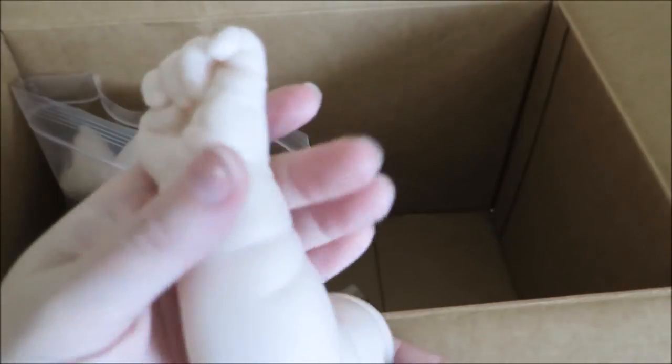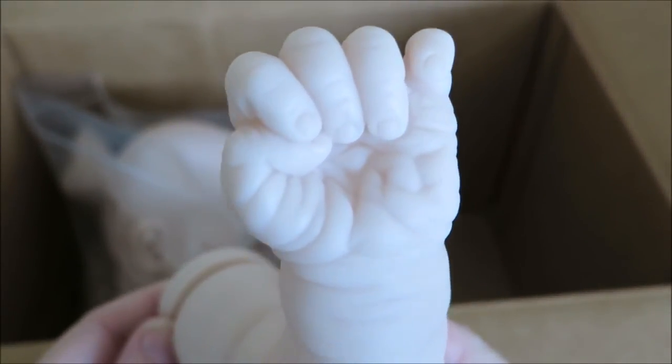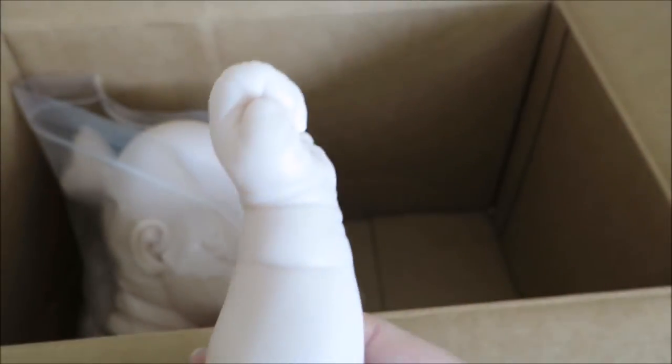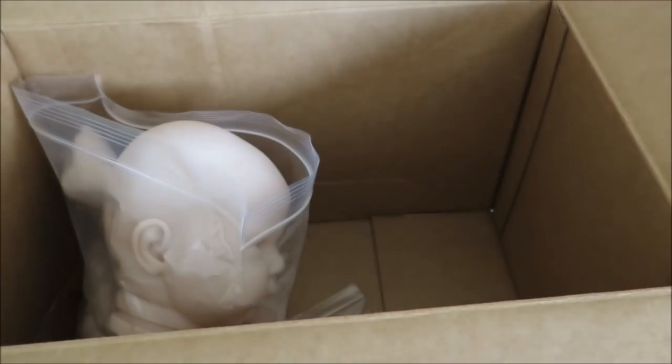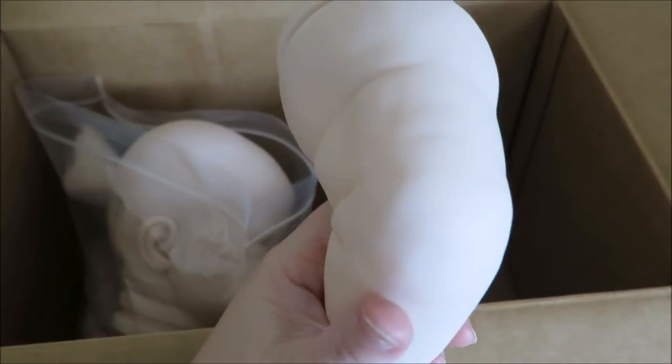And then we got a little fist — that's cute. And again, with the wrinkly palm and chubby arm. I'm not too sure what I'm doing with this kit yet — I just wanted to paint it, so I just ordered it. Such a big leg.